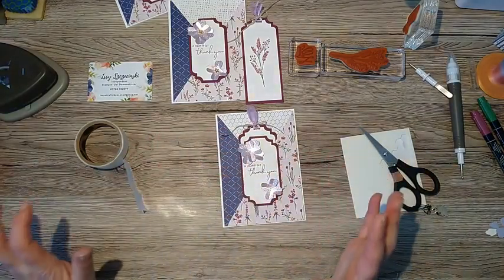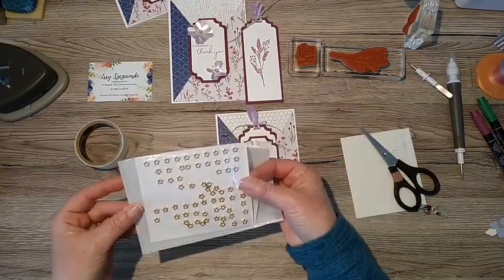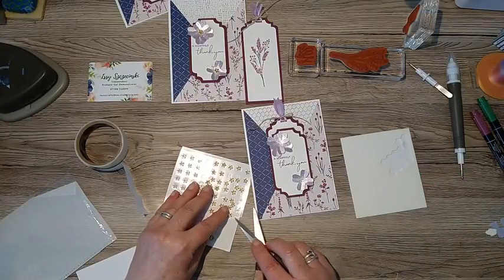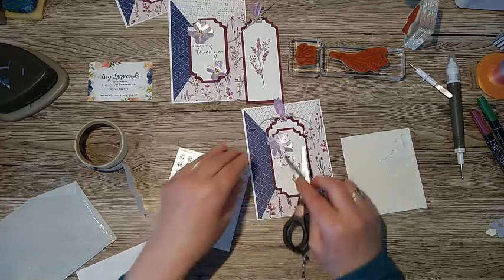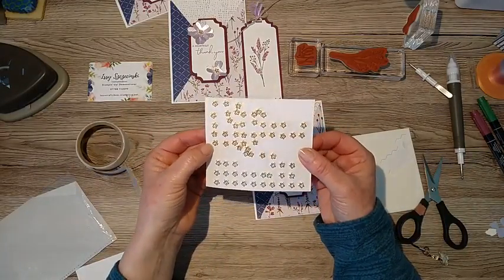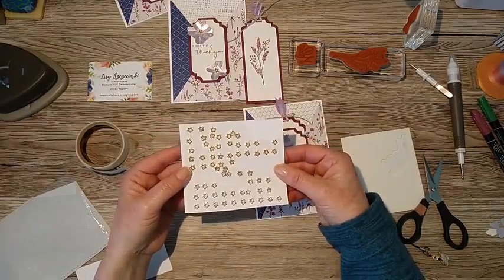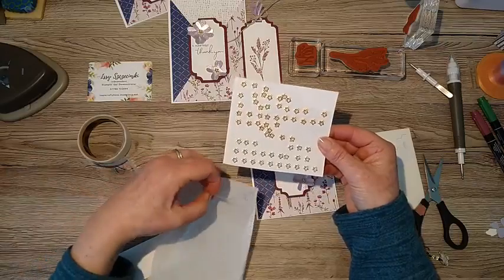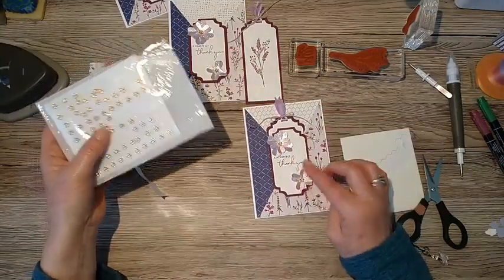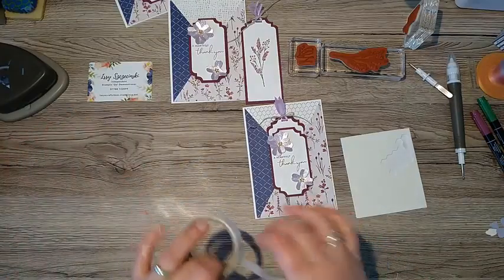Now we'll add some gems - I'm using the flower adhesive-backed trinket gems. As usual I've taken them out of the original packet and put them in a sleeve from a cheap photo album. These trinkets are lovely and really quite chunky; the adhesive backing is great for paper but they don't like plastic - when mine arrived they'd all slid off, and I painstakingly picked them all up, then dropped them on the floor! But they do stick nicely to cardstock. That's card number one!